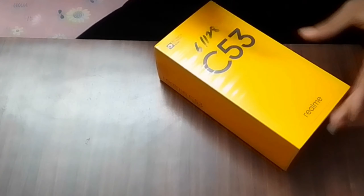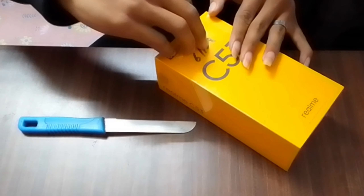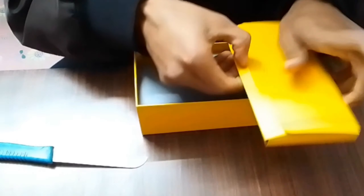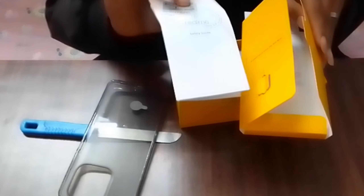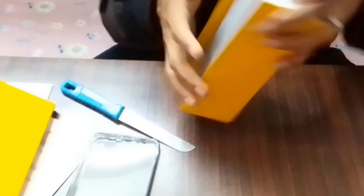We are going to cut this one — we are going to get the unboxing. We are going to cut this one. The color is there. The main topic is to check the camera. The phone is all like that.